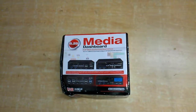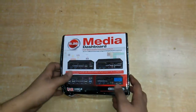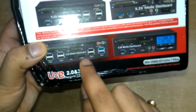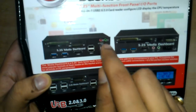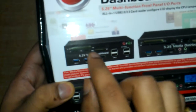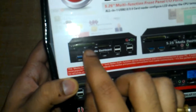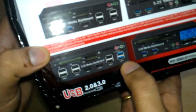It also has an option for connecting a hard drive through SATA and E-SATA, and it also has audio jacks. It also comes equipped with card readers, so you can use your cards directly for data transferring. It also has USB 3 ports.